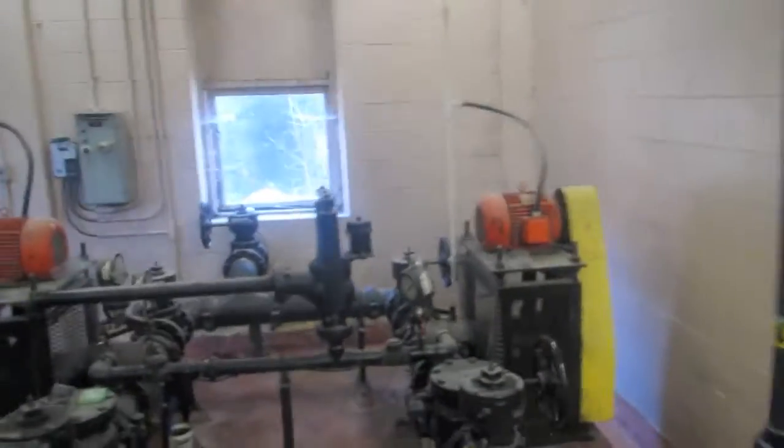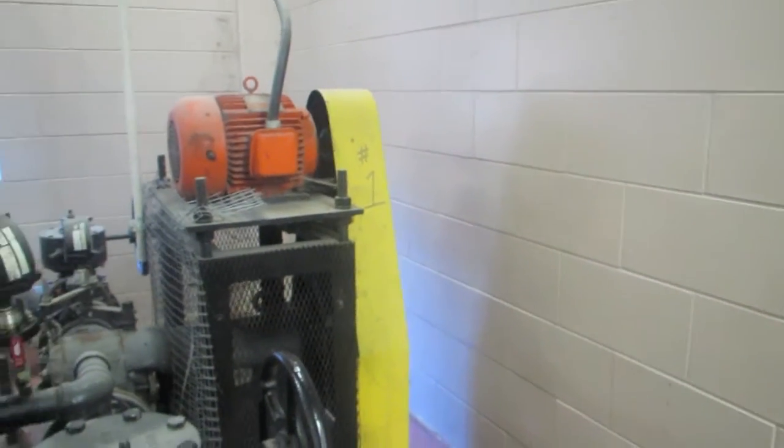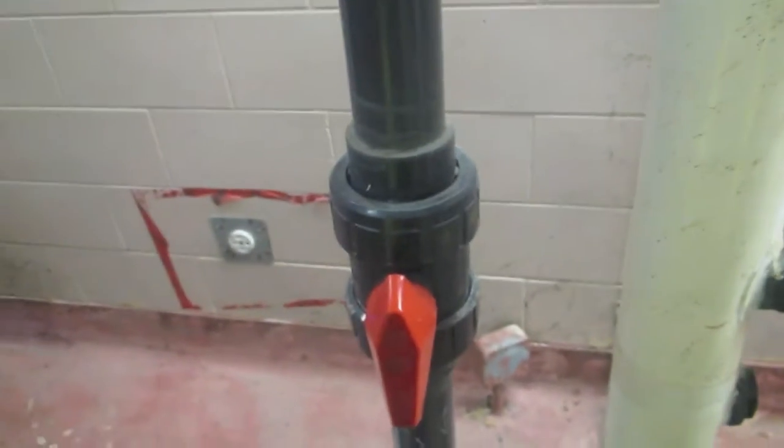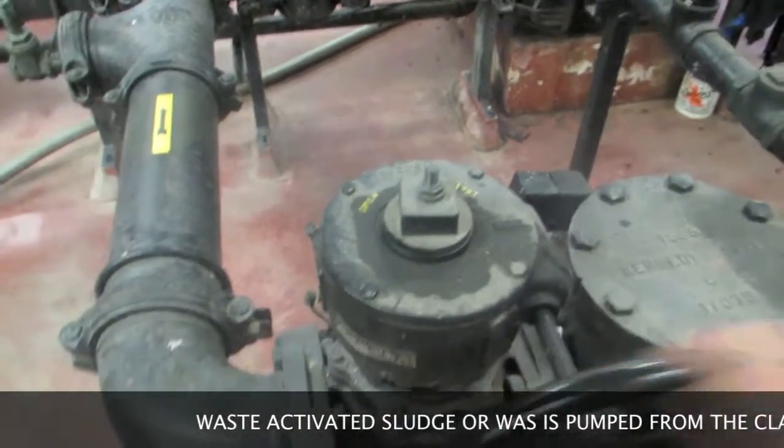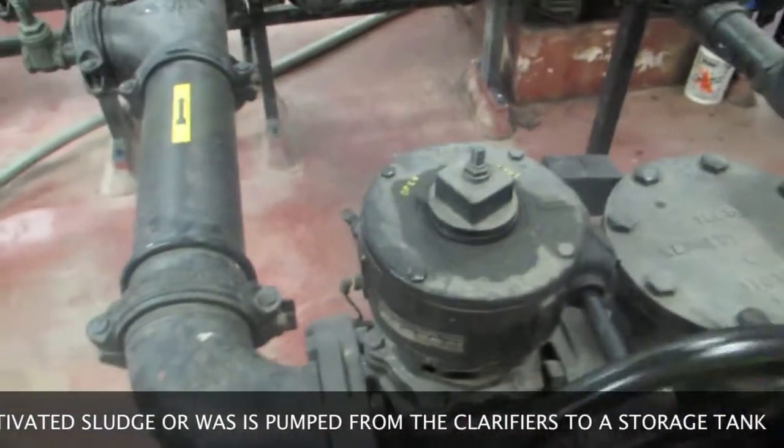Over here we turn on the water. Second step, we turn up the valve, which takes the sludge from the big tank over here to the belt.